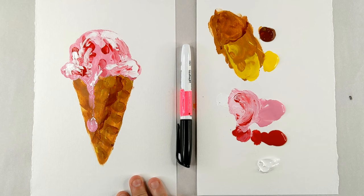All right, I think I'm pretty happy with this. What do you guys think? How's my ice cream cone? I hope you like it. I'd love to see what your ice cream cone looks like — be sure to hashtag it on Instagram, hashtag art for kids. Let me see your art and maybe you'll be the artist of the week.